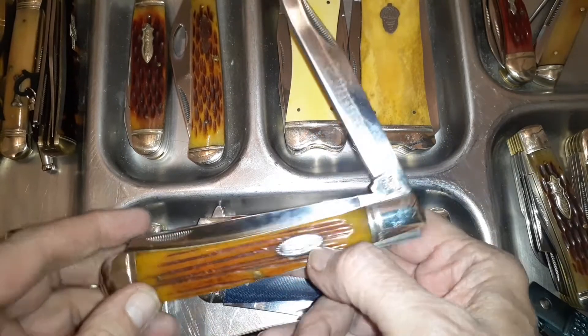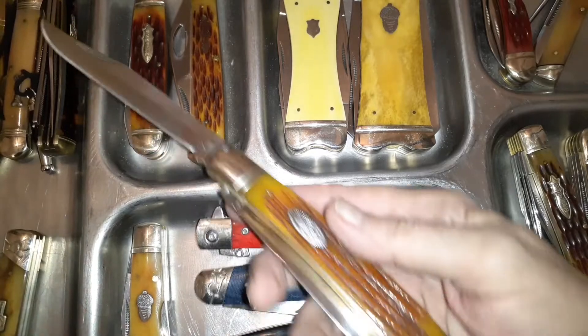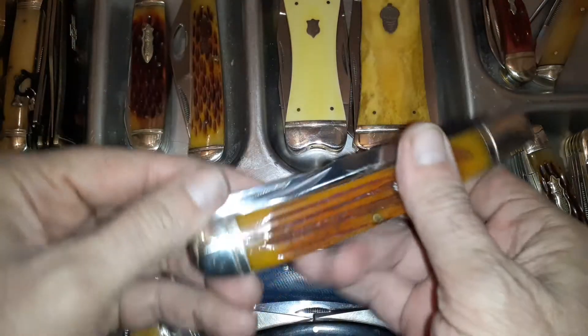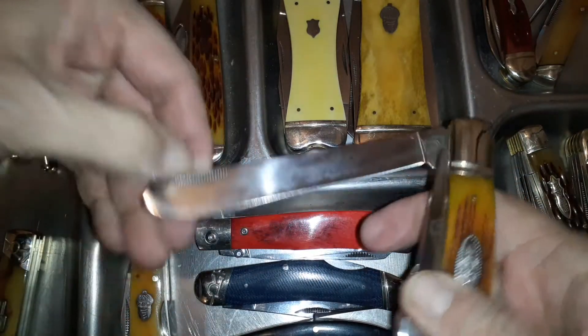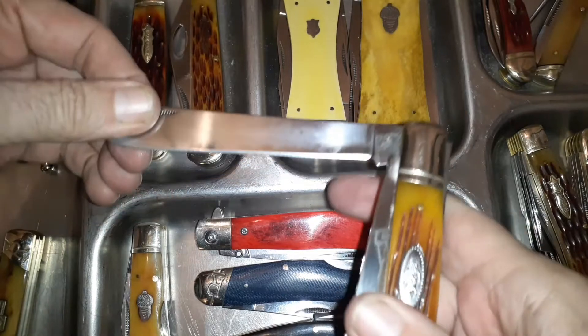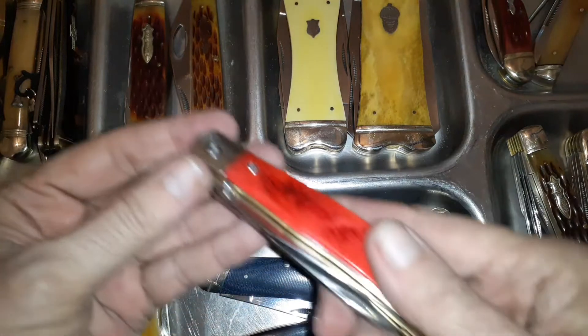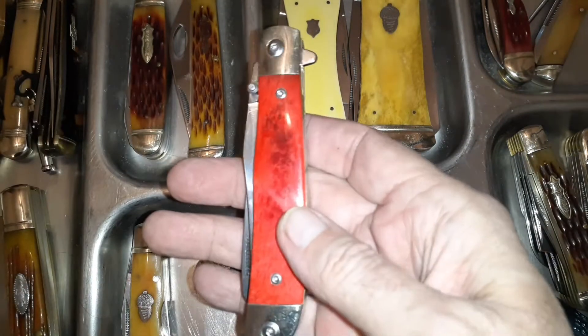It's got the flattened beaver roadkill design and a fairly long blade. I don't have my ruler out — we're not doing a complete review. I'll try to link in the description every one of these I've discussed before.